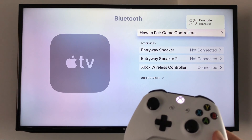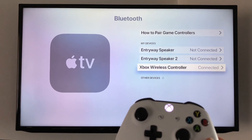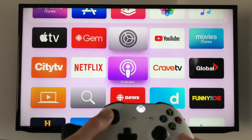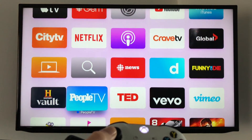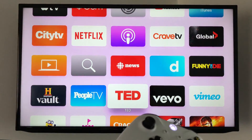As you can see it now says controller connected. Go back and at this point you can actually control your Apple TV — scroll up, down, and so on — so you no longer need your remote to scroll through your apps.